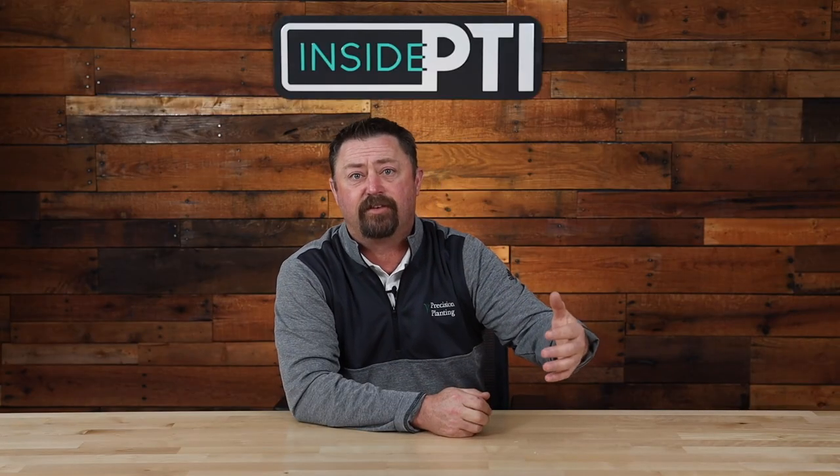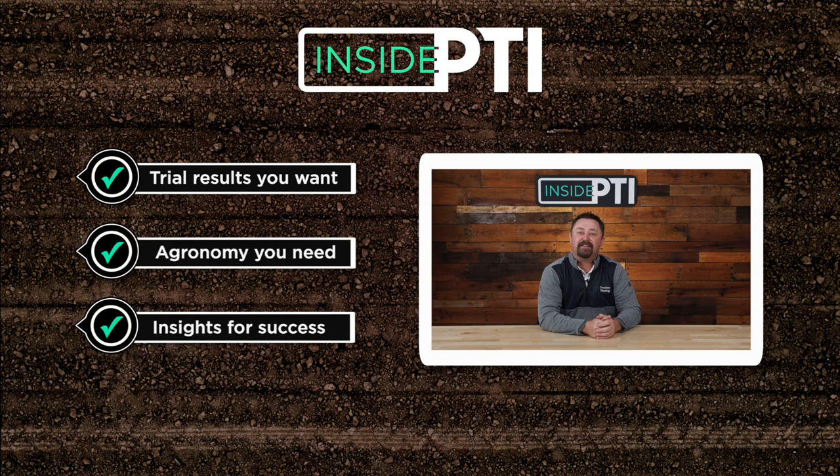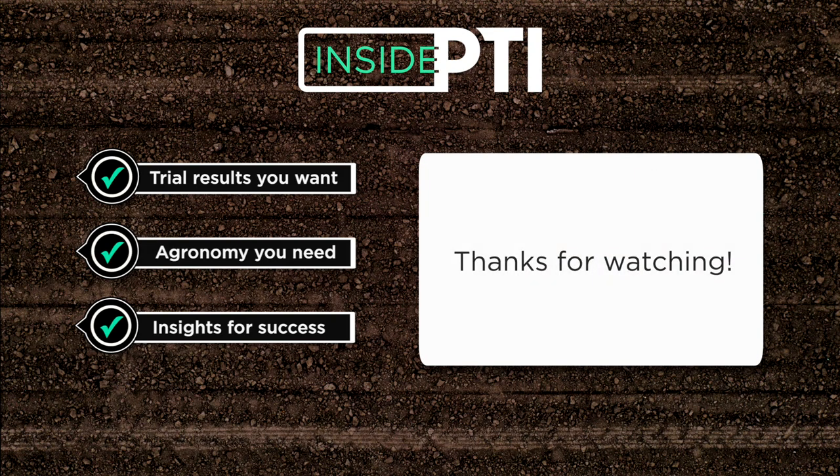Today's Inside PTI agronomy tip of the day: strip freshening is a viable option to resurrect or rebuild fall strip till that didn't weather properly over the winter. High speed travel is necessary to mix soil and build proper berms. Also remember — residue management, wiping that residue away, is very important to eliminate hair-pinning, moisture wicking, and carbon penalty concerns for corn after corn. For more information, reach out to any Precision Planting Premier Dealer or email us at insidePTI@precisionplanting.com. Thanks so much for watching!